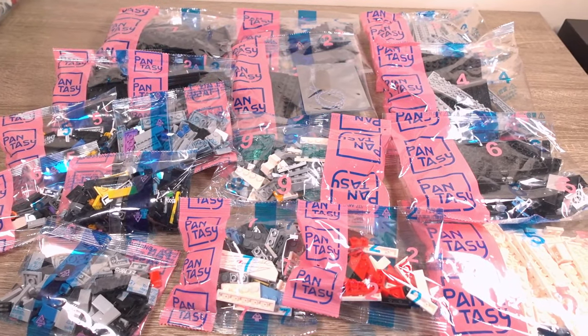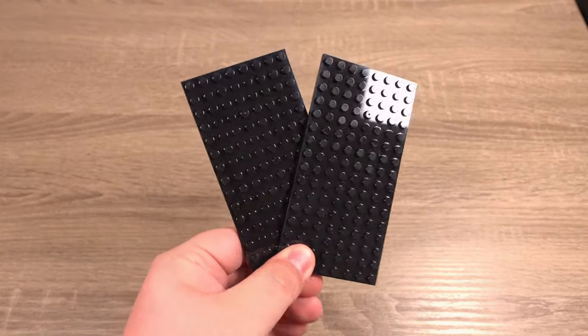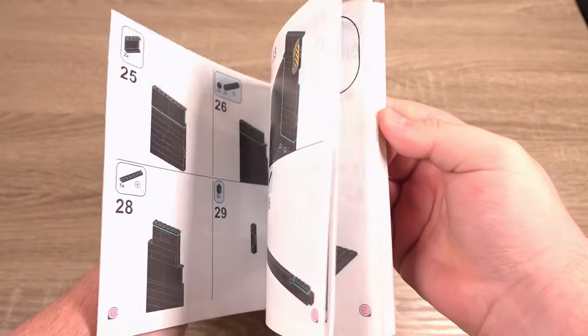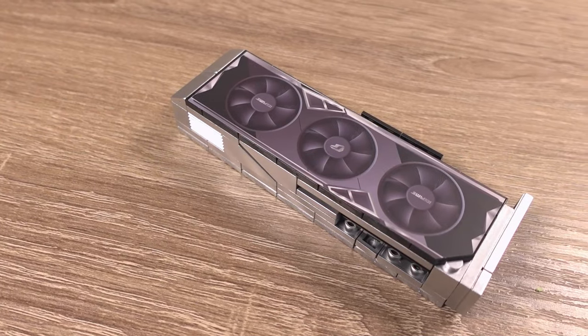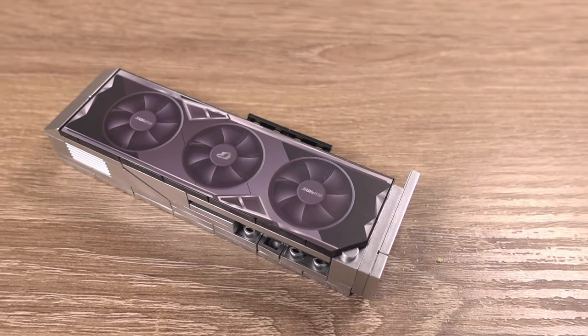Opening up the box, inside we find 18 bags of parts, which is quite a lot, two 8x16 plates, one 16x16 plate, and finally instructions for the build. Initially I thought there were no stickers in this set, but there are in fact 3, which isn't bad at all. Most parts have prints on, which is why there's not many stickers in this set.